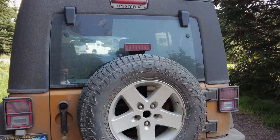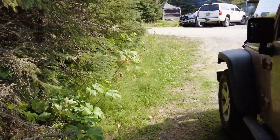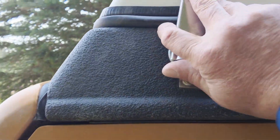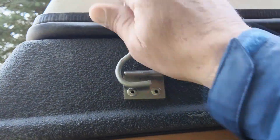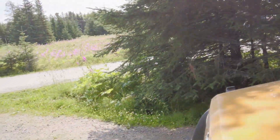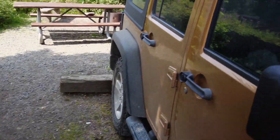You guys have been wondering about how this Jeep works, so I'm going to start by showing you. We've got a clip here that has to come undone — so that's undone now. Then come around this side of the Jeep and do this one as well.